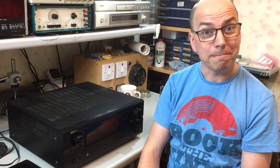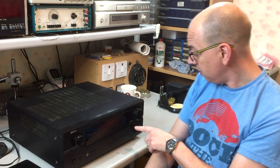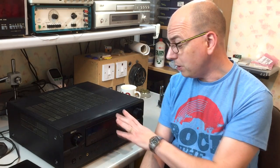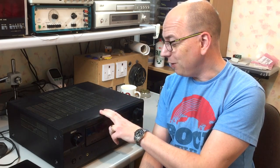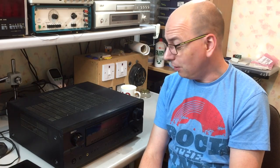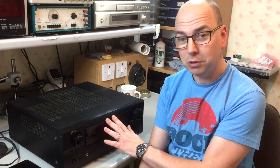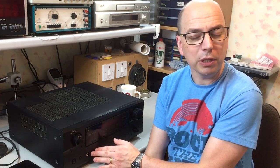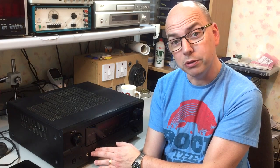Hi, welcome back to the Collectronics channel again. This time we've got yet another AV receiver on the bench. This one's a Denon AVR 2105. It's about 10 years old, belongs to my father-in-law. He bought it after my recommendation all those years ago. It's finally given up the ghost, so we've got no display, no output, just a few LEDs on the front, which kind of suggests that something's powered in there. It's going to be an interesting one to pull apart and see what it is.